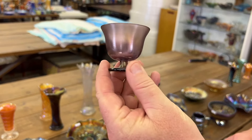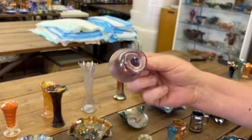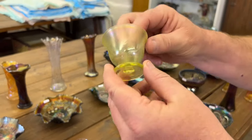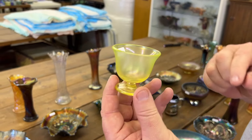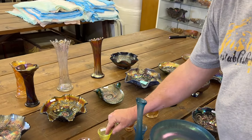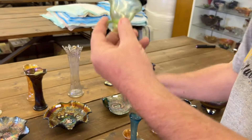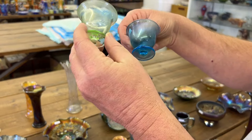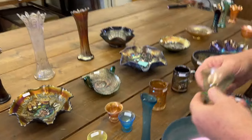This is a Wisteria little Fenton nut cup. The Vaseline one's pretty hard to get — this thing will glow like crazy. You've got the Ice Green, the Marigold, and the Celeste Blue. You'll get all three for one money.